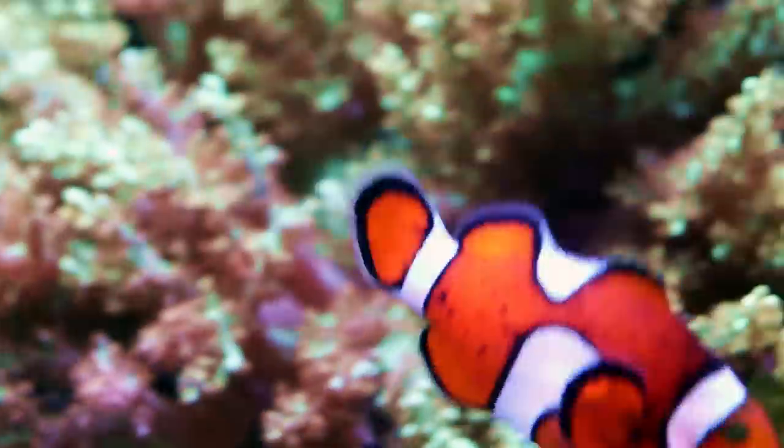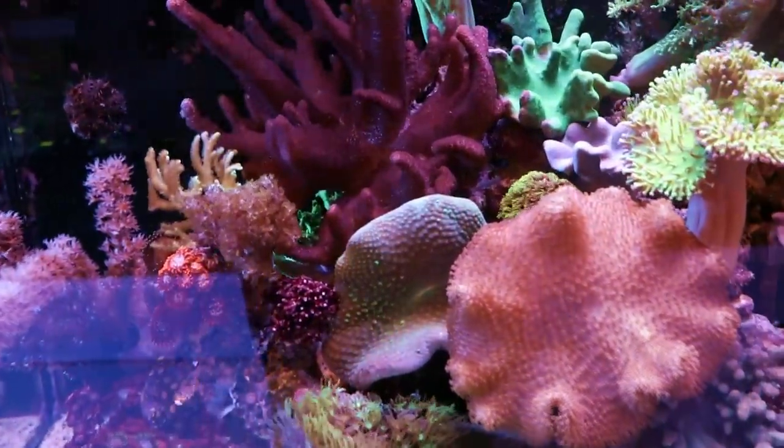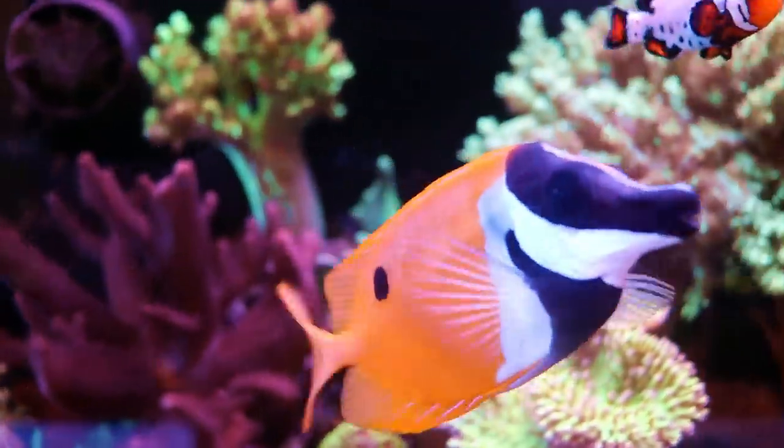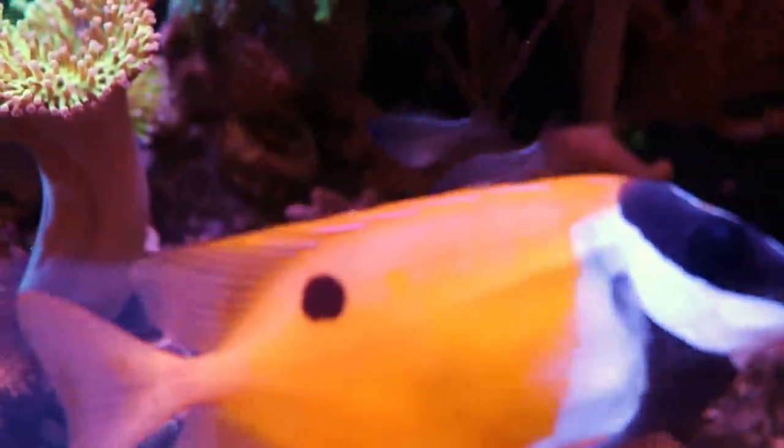What is going on with this clownfish? That is not normal. Maybe some sort of stress — you guys see that? Lots of black dots. Anyways, we're going to wrap this one up. I really appreciate you guys watching. If you like the content, please subscribe — there's a little bell there so you'll get notified when we do this again. Thank you for watching this episode of Fragbox TV. Have a very nice day or afternoon or morning wherever you're watching from. Goodbye for now.